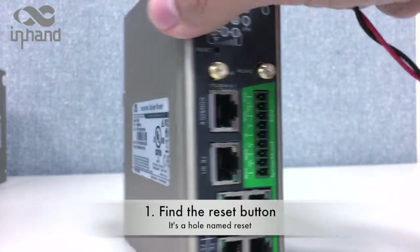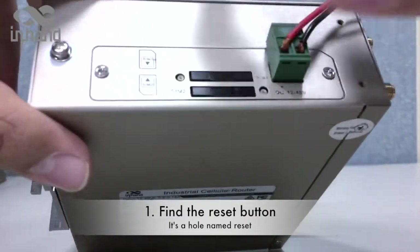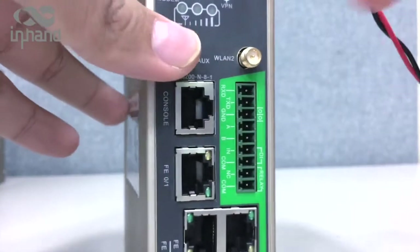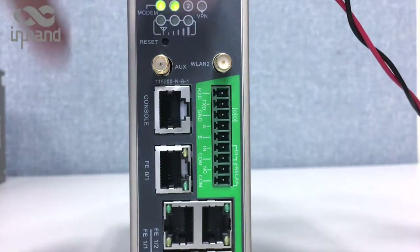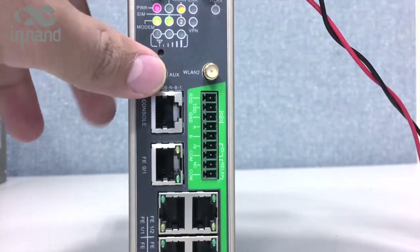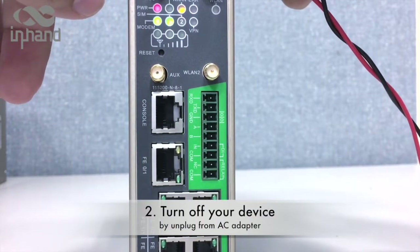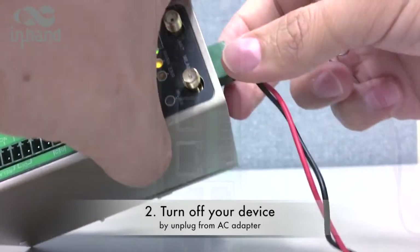On some other devices, this hole can be in a different part. We are going to press that button, but your device must be turned off first. Let's turn off the device by unplugging this cable.